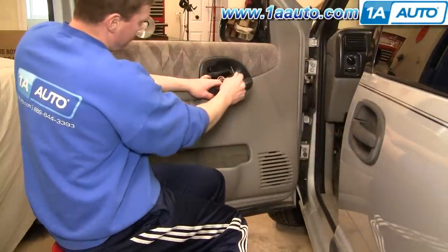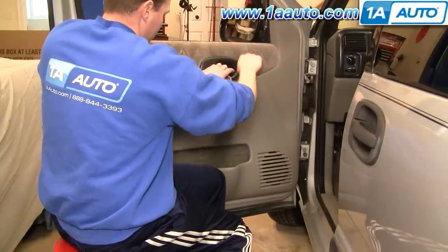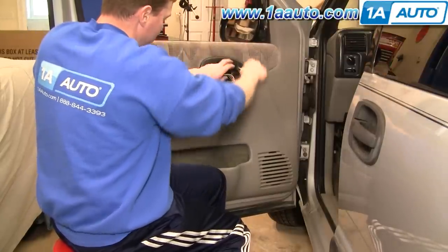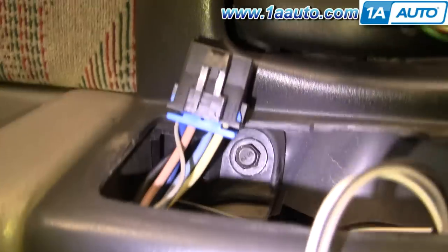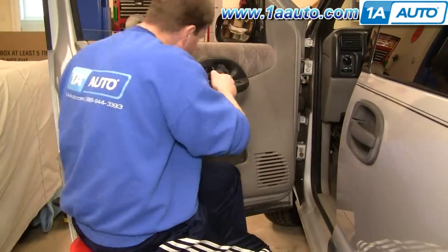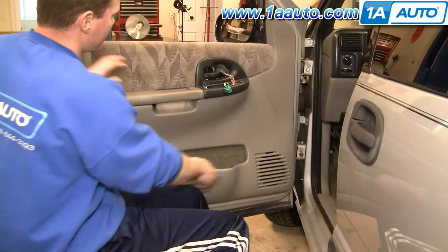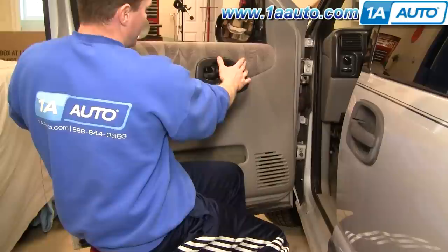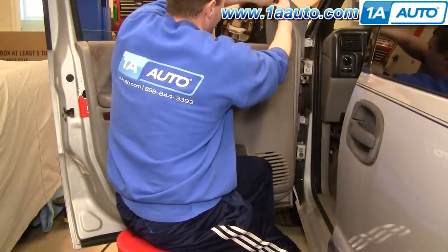Now, again with your screwdriver, you're going to pry out this bezel here. There are two 10 millimeter screws — one right in there and then one right down there — you need to remove those. We'll speed up removing those; I'm using a 10 millimeter socket with a ratchet and extension. With those out, there's a series of pins around the outside perimeter and two right in here that you need to pull out. You can use a putty knife or something to get underneath.